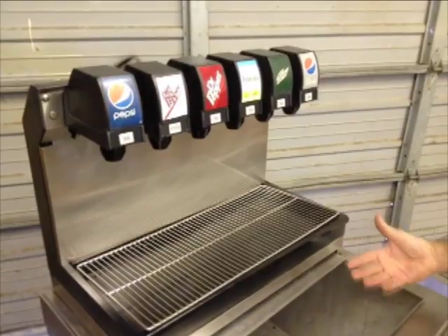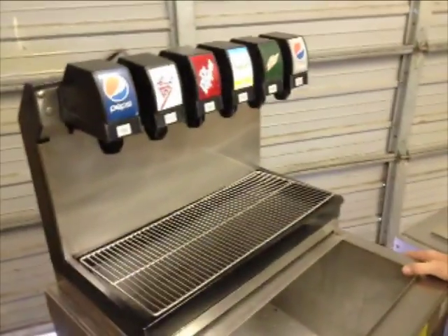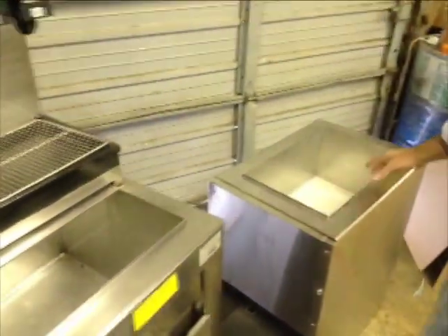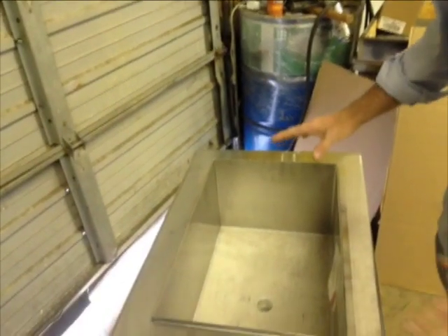The bin is filled up with ice — it holds somewhere around 75 to 80 pounds of ice. This is a 23 by 23 model, one of the more common sizes. This other one is also a common size, known as the 15 by 22, and it's kind of the tiniest one out there.